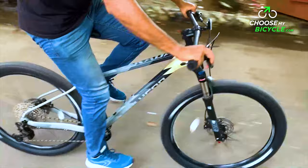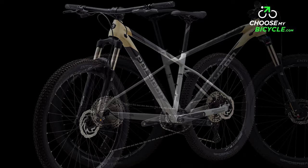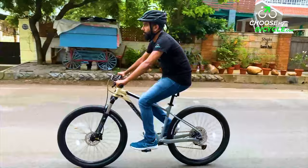The hardtail XC MTB came in a dual shade of cream and charcoal colours on the frame, with a bit of black in a few places. The gloss finish paint job was top-notch in quality. The internal cable routing for both the derailleur and brake cables made the bicycle look neat and organised.